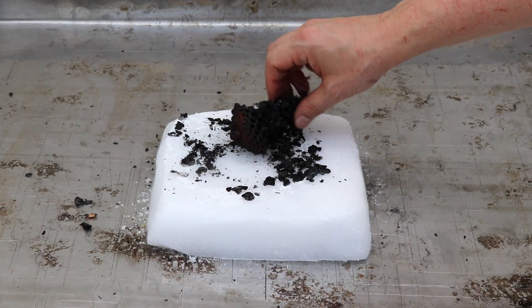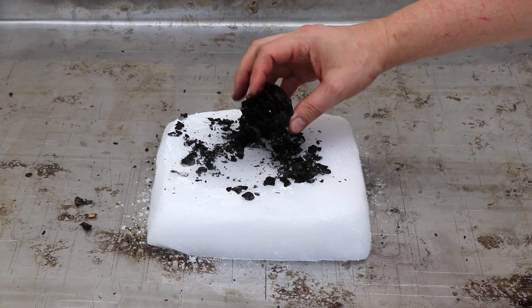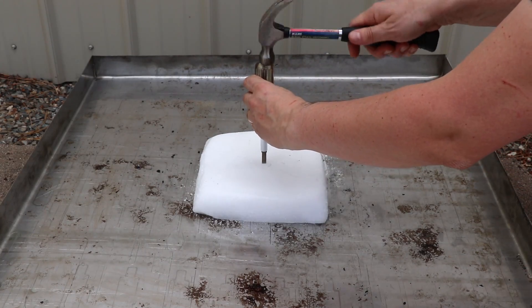That's pretty crazy and it's still burning inside. I'm gonna break it in half and try to burn inside of it.